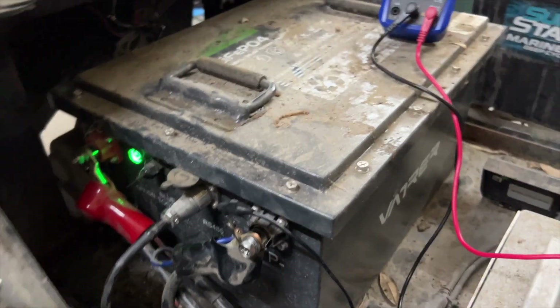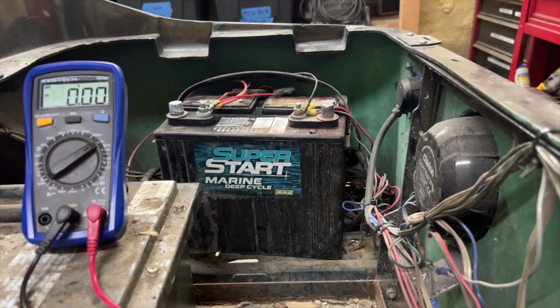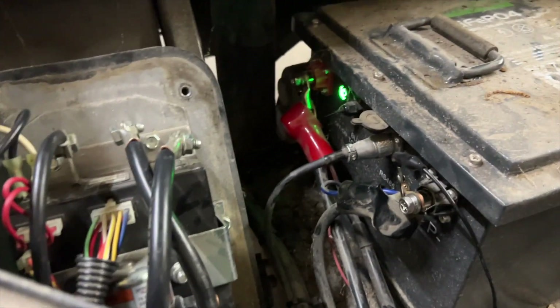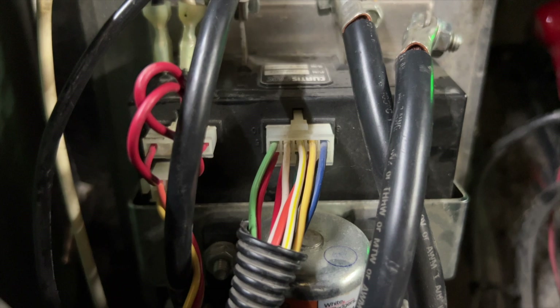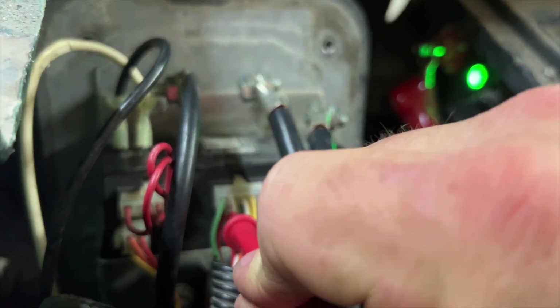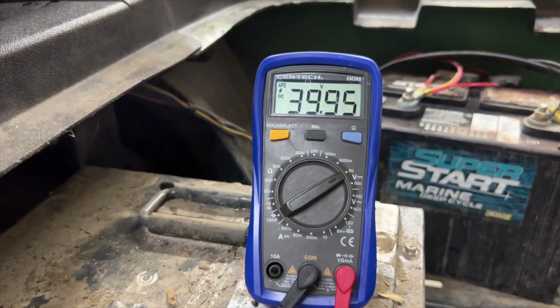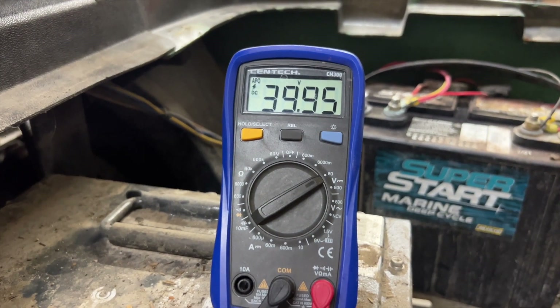Since this is a lithium battery, it no longer has the stock OEM receptacle, so the reed switch has been bypassed. Let's check if the reed switch and tow run switch have power. The bottom two left pins — red is the tow run switch and red-and-white is the reed switch. The red wire for the tow run switch: we have power there. The reed switch: we have power there as well. So we're good on both the reed switch and the tow run switch.